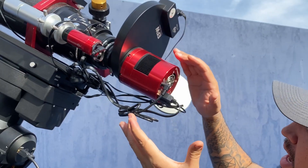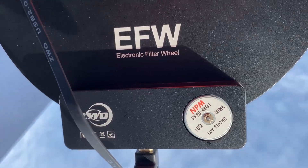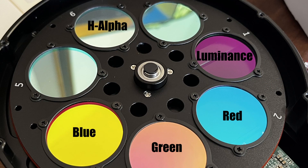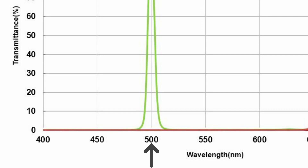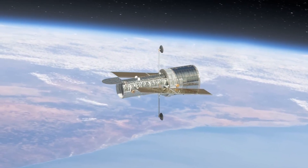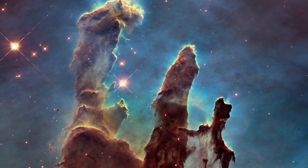It's a ZWO seven-position filter wheel. All of these filters are made by a company called Chroma. I have red, green, and blue filters, a luminance filter, and narrowband filters. The narrowband filters I use from Chroma are a 5 nanometer hydrogen alpha filter, a 3 nanometer oxygen III filter, and a 3 nanometer sulfur II filter. Essentially, that means what wavelengths of light am I shooting and how narrow a band around that wavelength am I letting in. These filters — hydrogen, oxygen, sulfur — are chosen because the universe is filled with objects that emit those wavelengths. As a matter of fact, the Hubble telescope uses those same wavelength filters — hydrogen, oxygen, and sulfur — to create many of the iconic images we've seen.